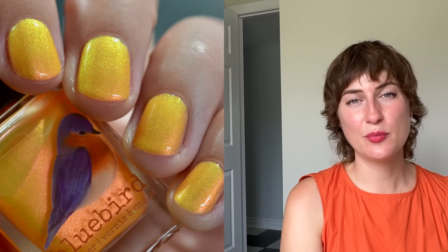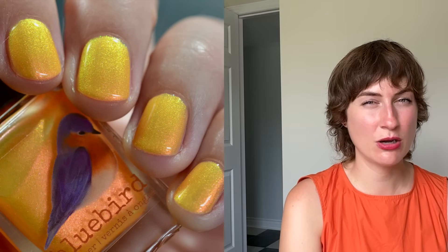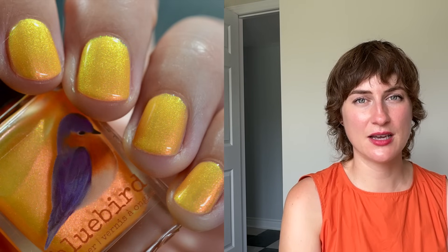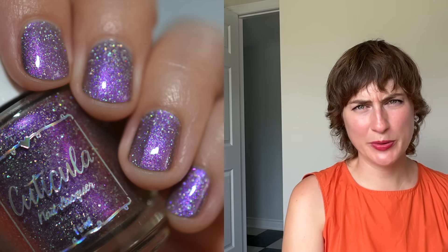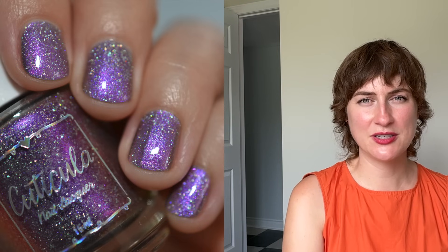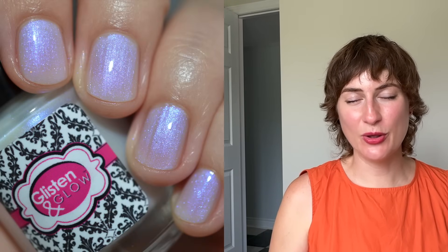I really liked so much this month. I super duper loved the Bluebird Lacquer because it looks like neon shimmery mac and cheese and I don't see that ever — it's super fun to wear. The Cuticula this month is super pretty; I love the glowy purpley gray base and the holo flakes — everything works really well together. And I cannot resist a glowy white, so the Glisten and Glow Casper is definitely another top pick of mine. Let me know in the comments what's going onto your wish list for September. I hope you have a great day, and hopefully it is much cooler for you than it is for me!